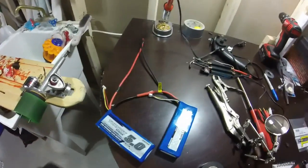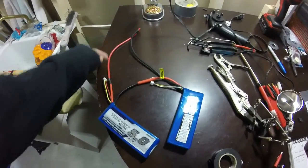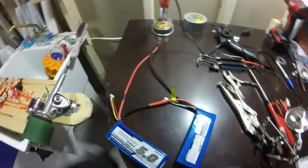6-cell battery done. Connected them in series, soldered up a Deans connector, and lengthened the cable with 10 gauge wire.